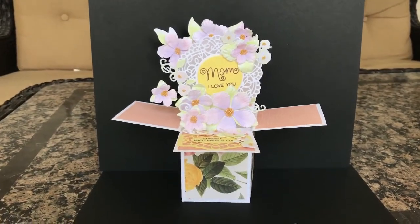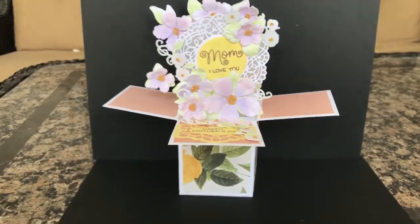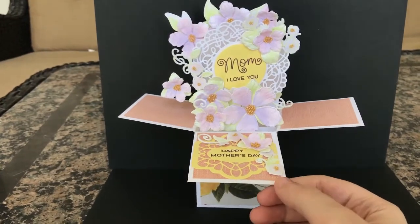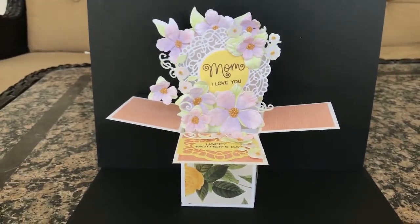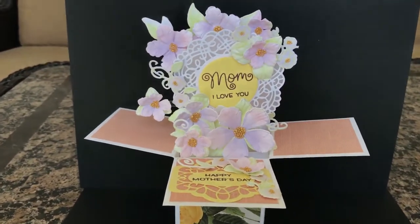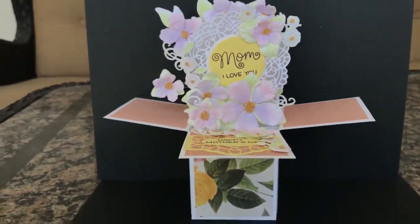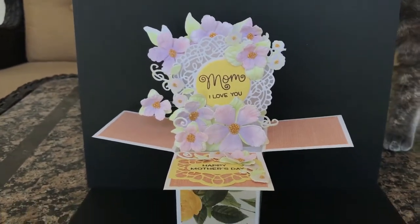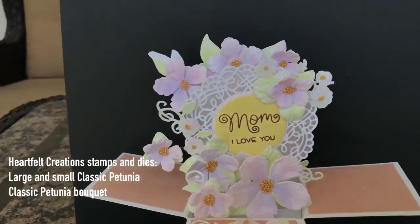Hi everyone! I got some requests to show you my card shares, so I did make a few Mother's Day cards for the month of May. You'll also be seeing primarily Father's Day and graduation, but I do make different occasions as well. I'm going to show you the three Mother's Day cards that I made in the beginning of May, just because I was able to make a few more before Mother's Day rolled around.